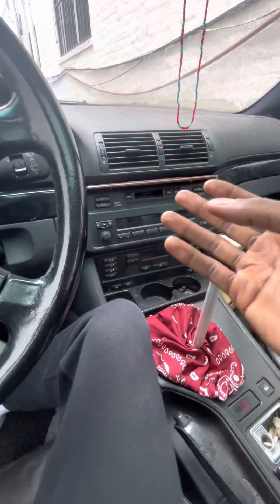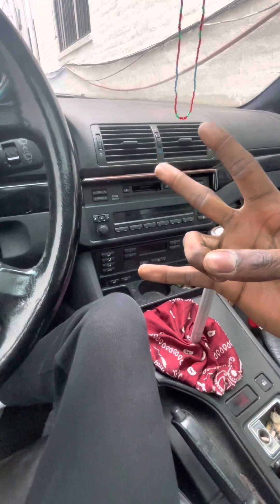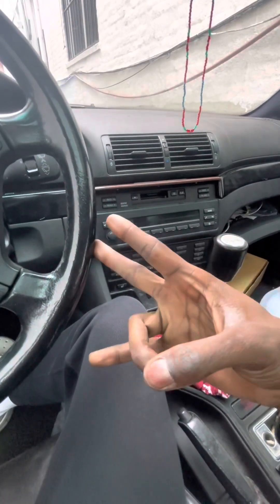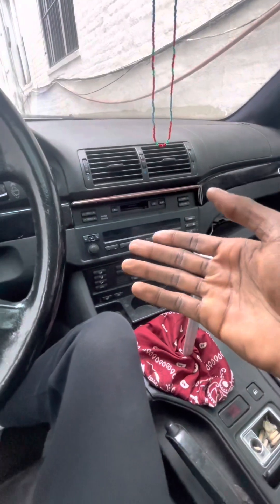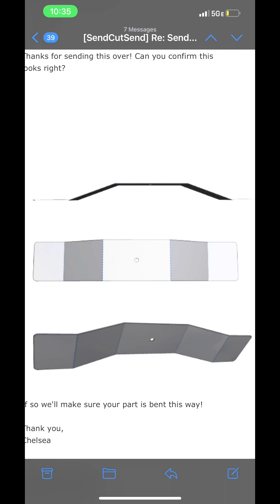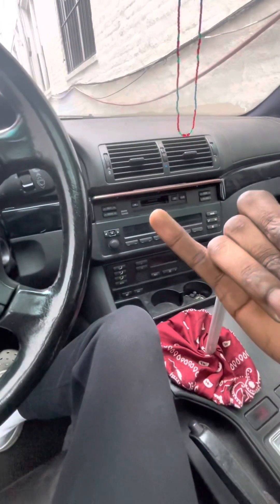And a transmission mount. All together: the transmission was $500, the pilot bearing spacer was $80 — and I had to make it myself, but I found a guy online that does it for $65. And the transmission bracket to hold this bigger transmission — that was like $100. So $580 total.